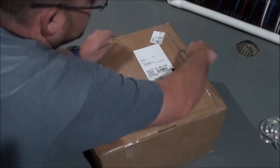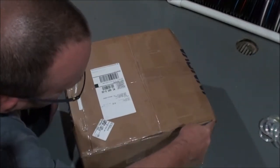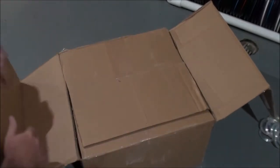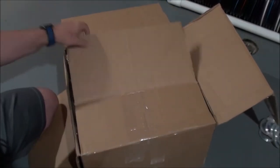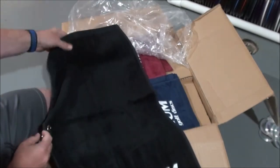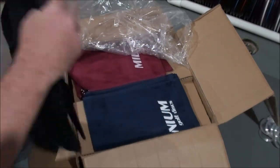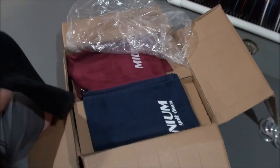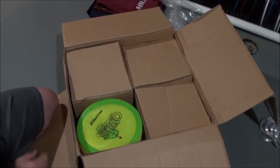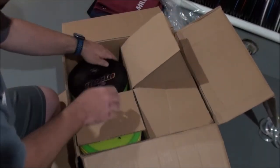Hey, it's Kevin from KW's Disc Golf and today we've got a Millennium restock. A few Millennium towels — nice towels — center hook carabiner in black, navy, and maroon.